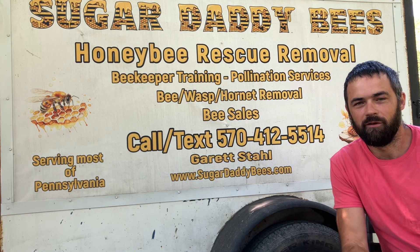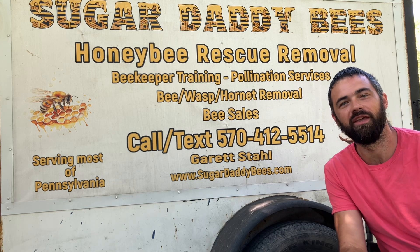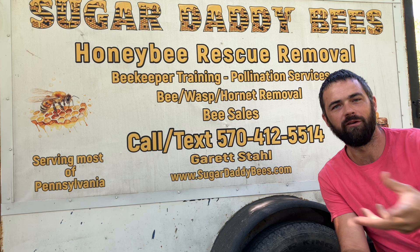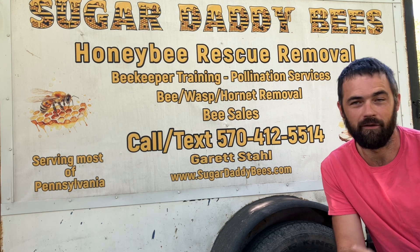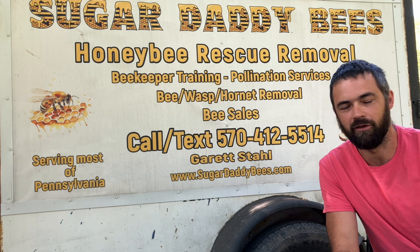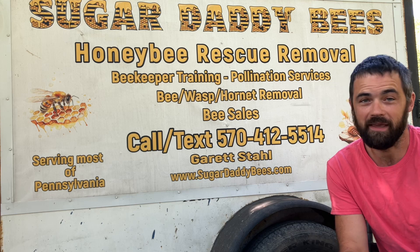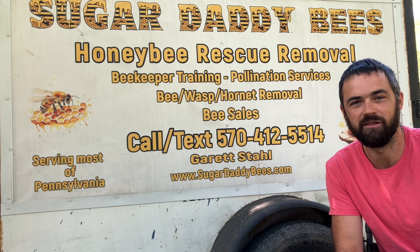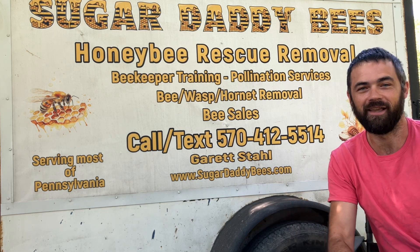Hey guys, today I'm going to show you something a little different. You've seen me save lots of honeybees - probably over a billion at this point, haven't actually been counting - I've rescued them and moved them from one location to the next safely. I've also done that with yellow jackets. This is a result of my ADHB, which is attention deficit hyper blessing. I truly believe God gave this personality trait to me to keep me moving to the next thing.